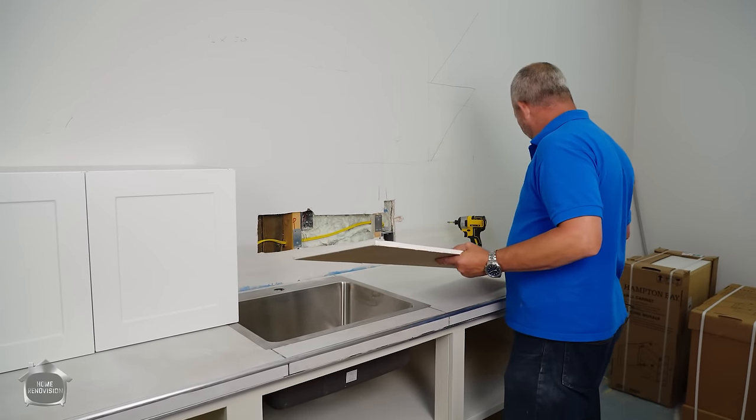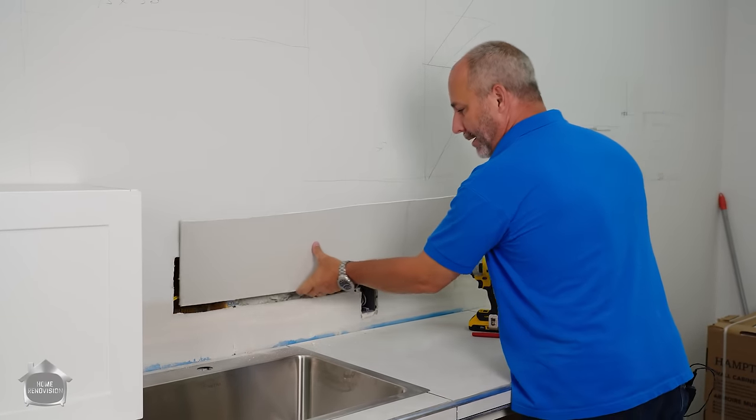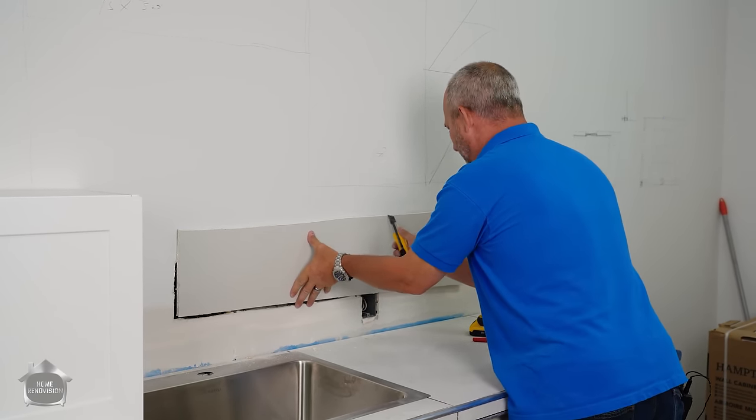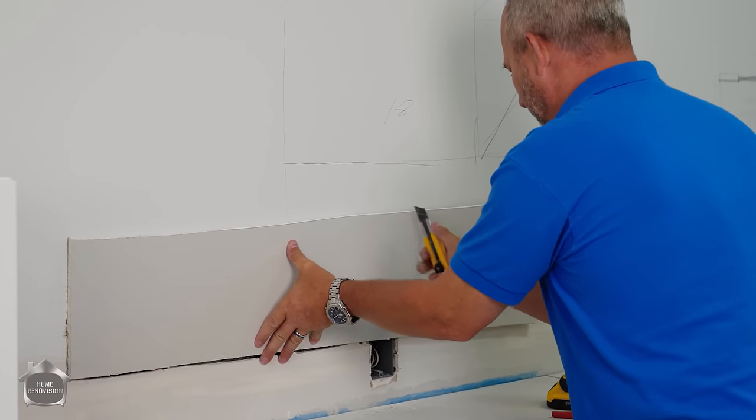We're gonna do this quick and dirty and cheap and simple here today. This is a really difficult thing to patch — I'll show you a patching trick here. All right, there's my hole and we'll go here.